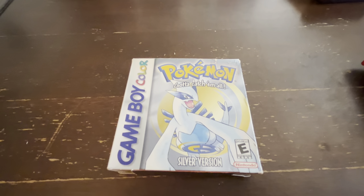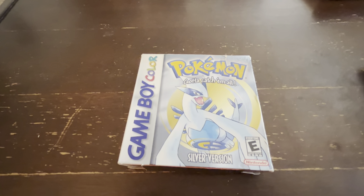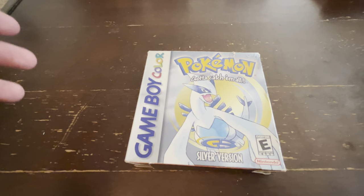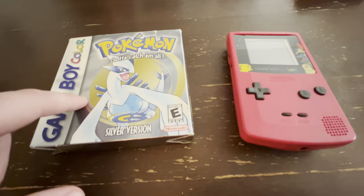What's up everybody, it's the Gaming Goblin. Welcome back. We're going to be doing a Part 2 video for Pokemon Silver Complete Inbox Unboxing. I actually realized whenever I recorded the first video, I never actually showed the game being booted up on a Game Boy, so I've got my Game Boy here today. Let's check it out.